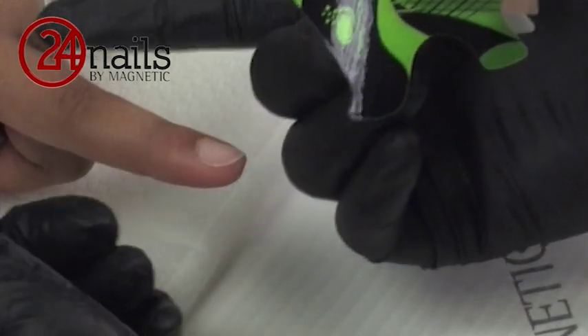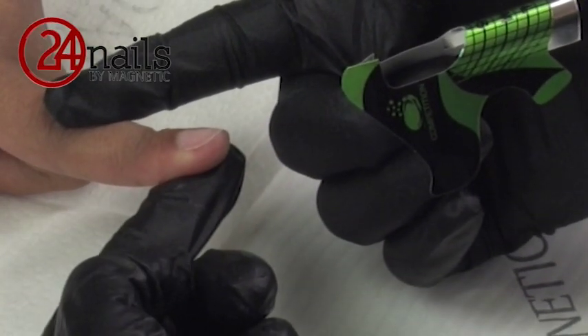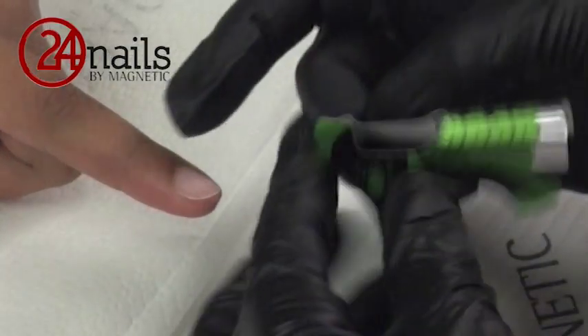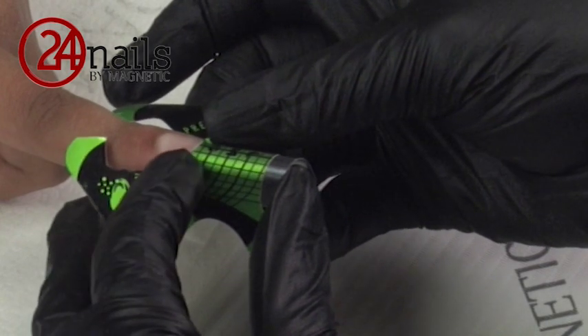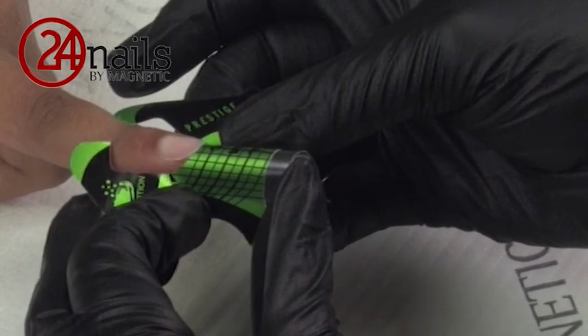Before you place your form, you have to see what is the direction of the finger. Some clients have a very flexible finger that goes upwards — in this case, you have to adjust your form so it follows completely the middle line of the finger. With this model, her nail is completely straight, so I will be able to put a nail form without any problem. I am checking the bites of the natural nail as I need to cut my form at the angle of 45 degrees, so I am able to pinch it a little bit more after I place it on the finger.